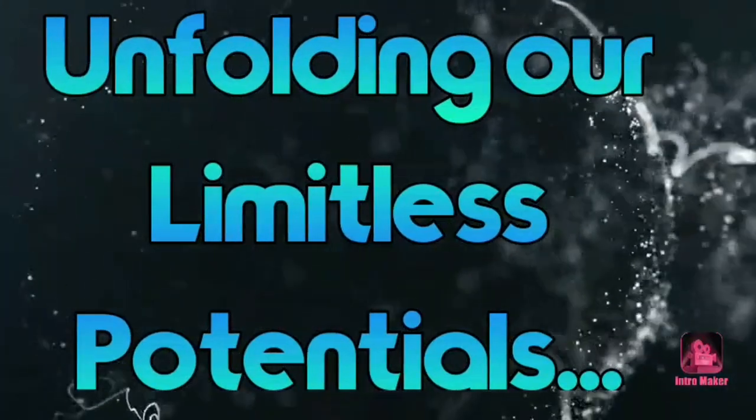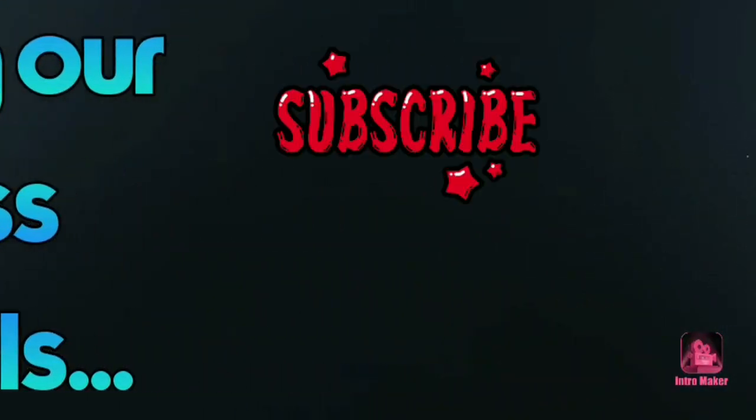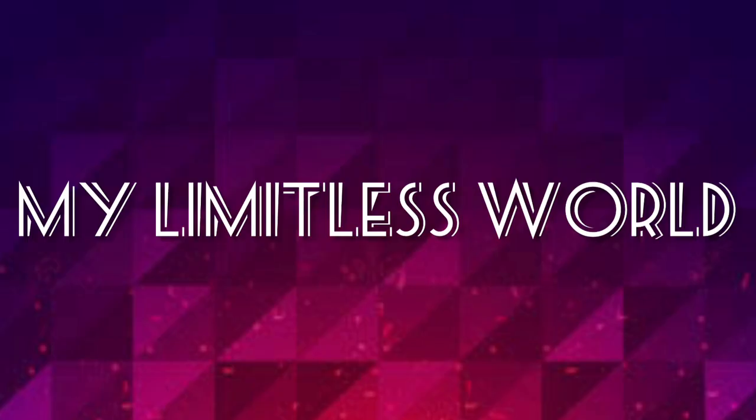Hey everyone, thank you so much for visiting my channel. You are watching my Limitless World by Divan. For today's video I am going to share a DIY art and craft kit with you.